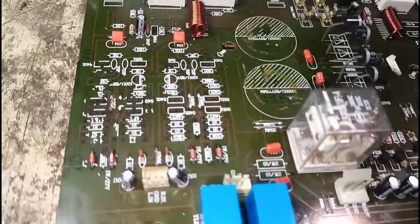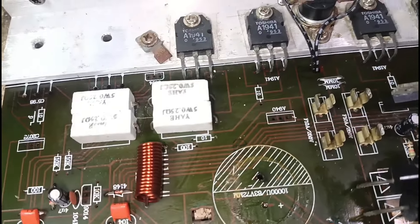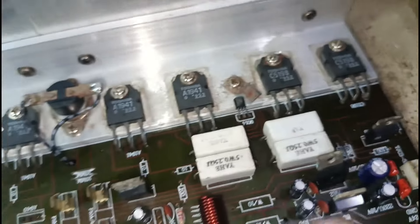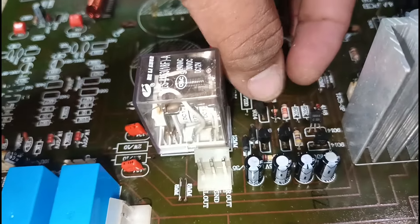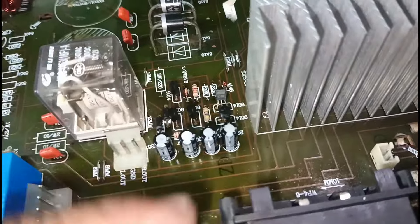Natapos na nating bunutan lahat ng ating driver transistor, at ang mga resistor na need na nating palitan. Magtatanim na naman tayo. Yung relay section — goods pa naman, wala pang kinalawang.